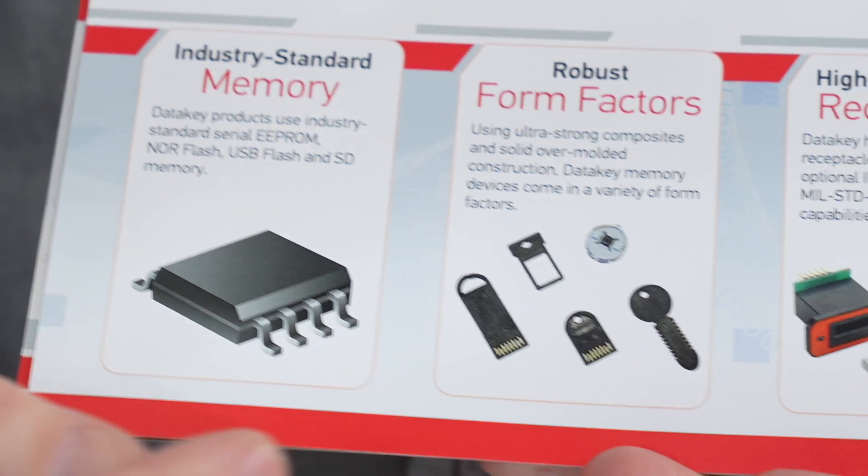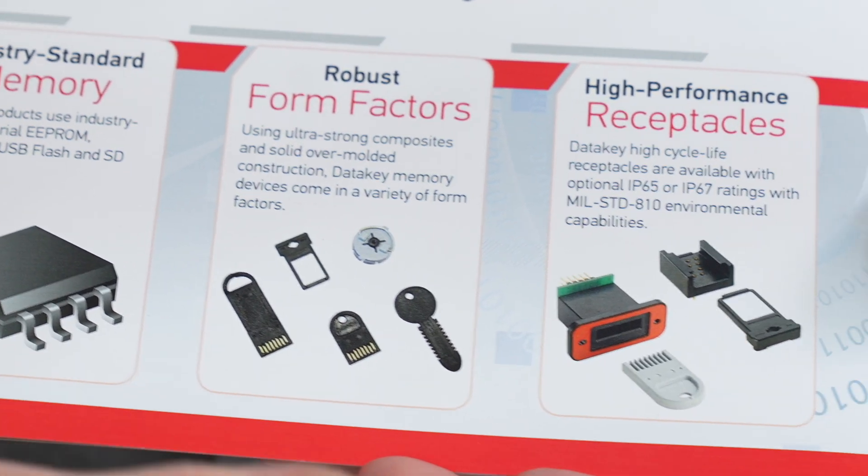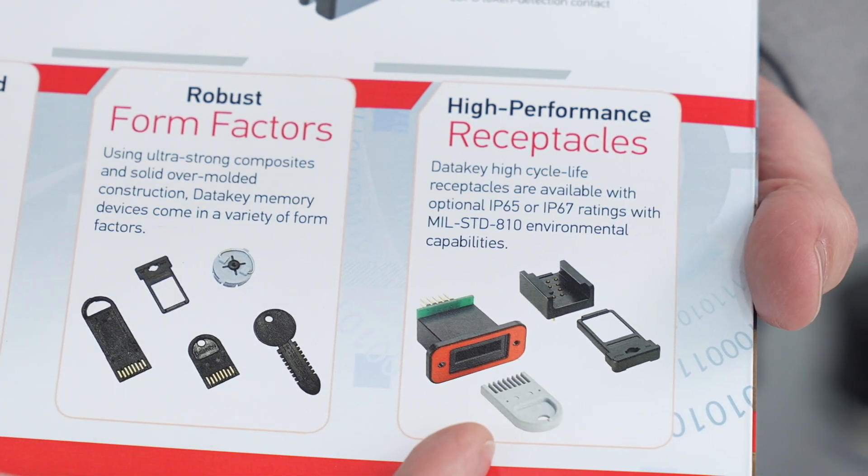Those receptacles are designed for harsh environments and high cycle life operation. It's actually pretty specialized — we're pretty niche, so it's not broad appeal, but there are some particular applications that we're a perfect fit for.